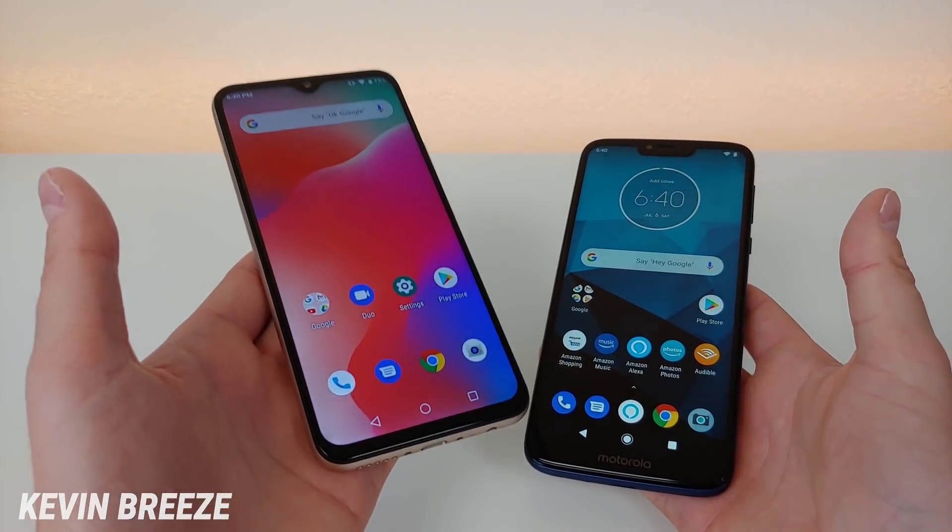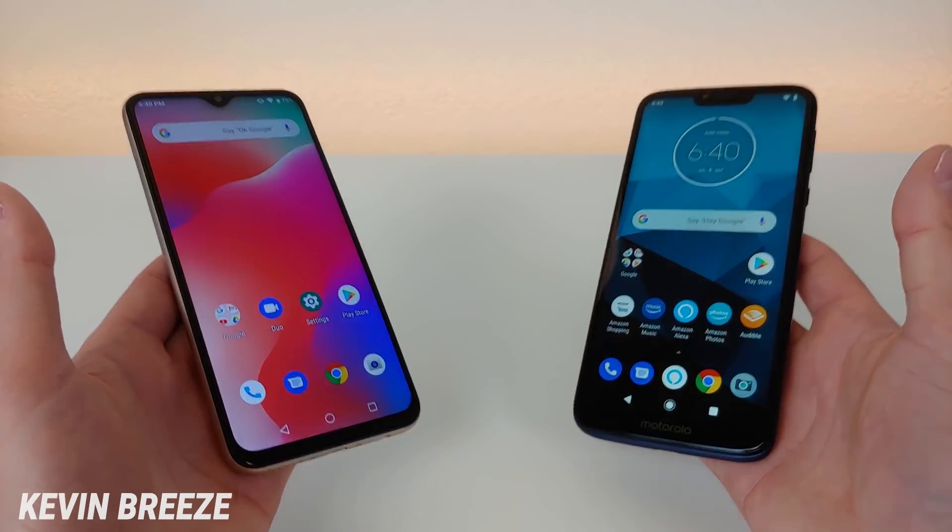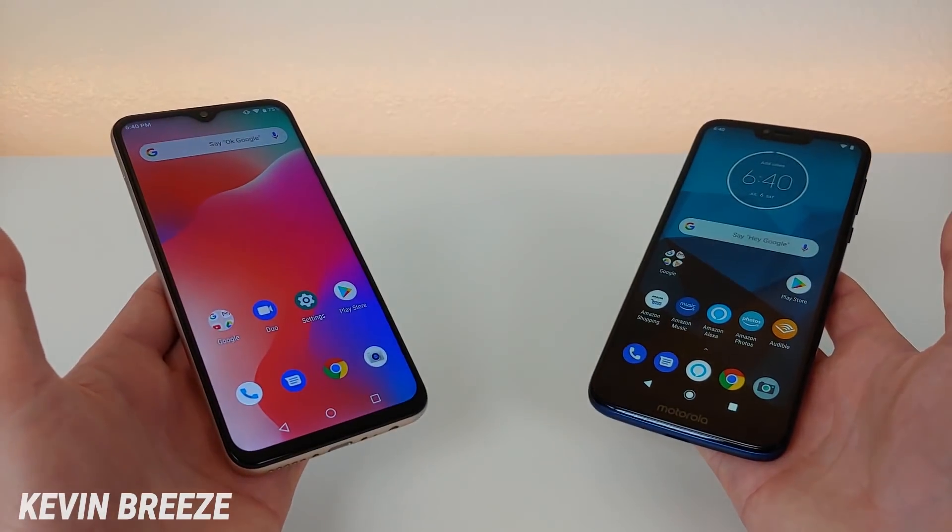Which is better for you, the Umidigi Power or the Moto G7 Power? In this video, we're going to put these two powers head-to-head.